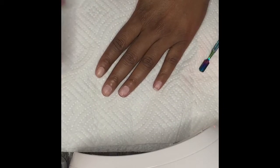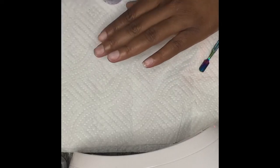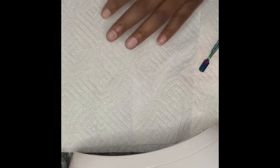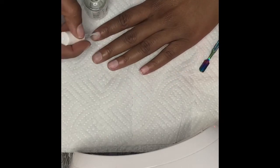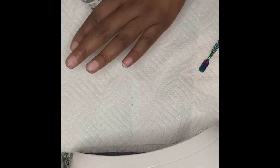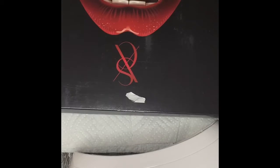Hey guys, I'm back with another video. Today we are going to do some nails. I received a kit from SXC Cosmetics — they sent me a temperature change poly gel kit in their Vampire Series. Right now I'm putting on my nail primer and dehydrator, which a lot of people ask me about — this is part of the reason why my nails stay on so long. I did my nail prep off camera with my e-file and cuticle pusher.